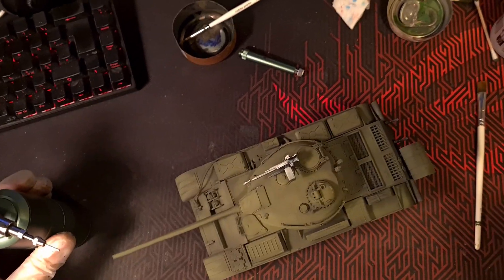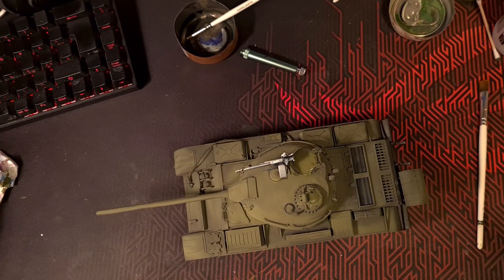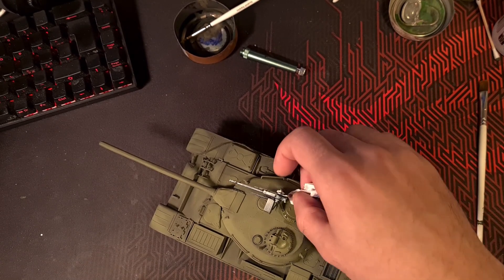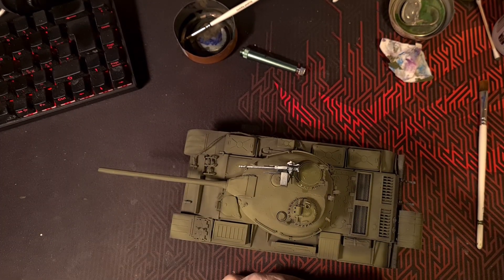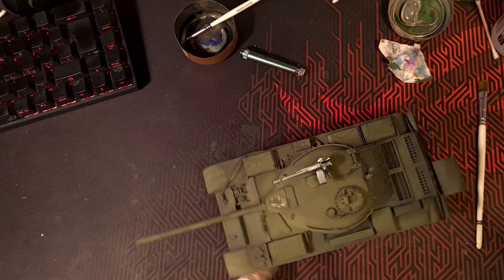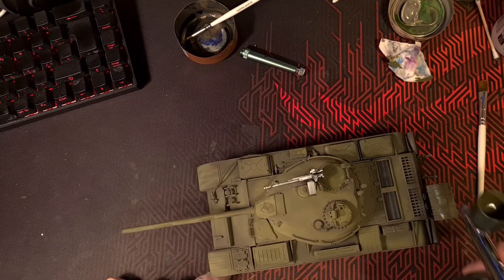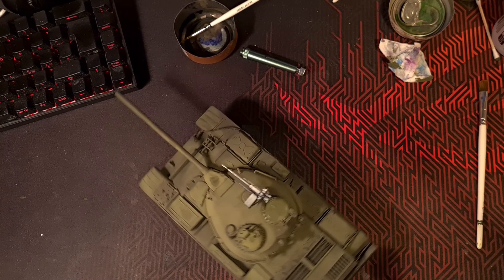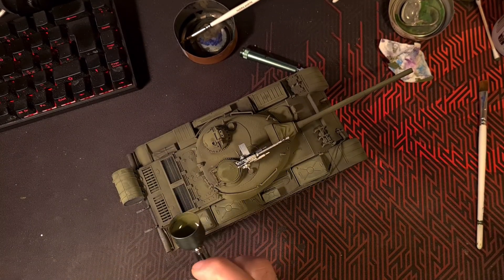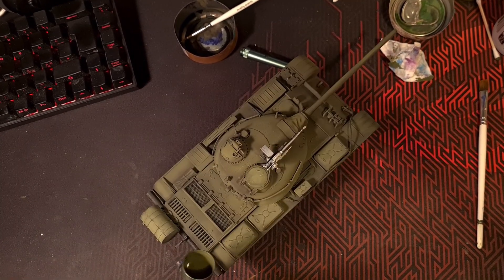Now, if you noticed, I'm being a stupid person — I'm shaking my airbrush too much and I actually spilled paint all over. Stuff happens. You just wipe it up with a paper towel really quickly, just dab it, and everything should be fine.